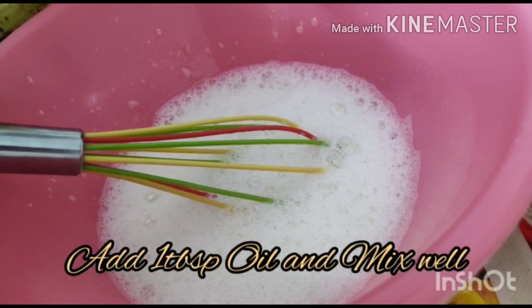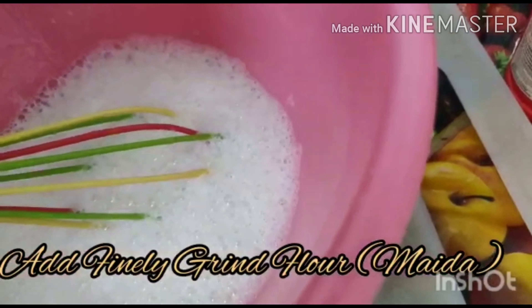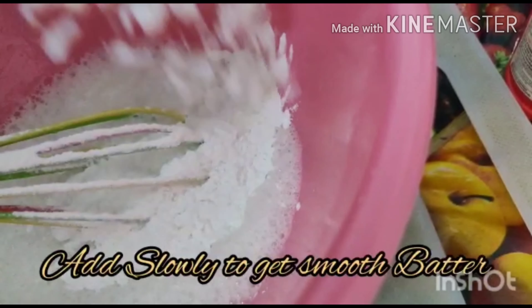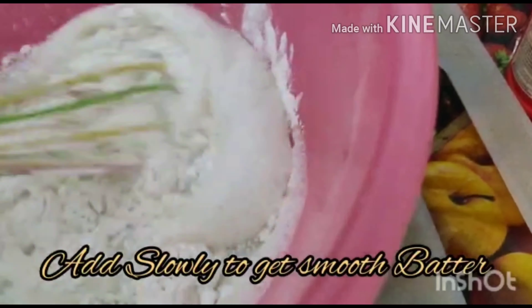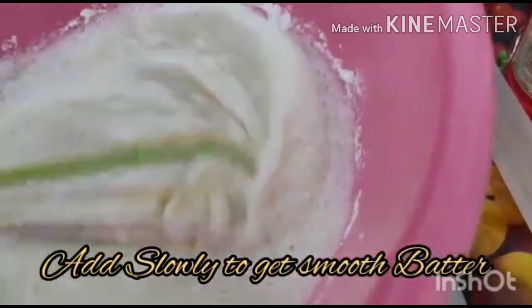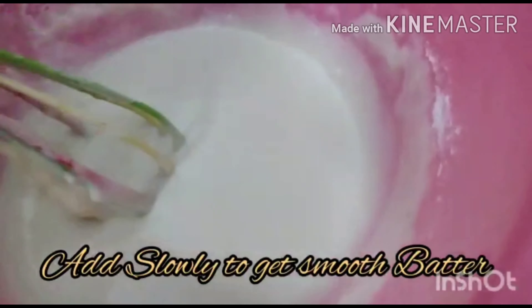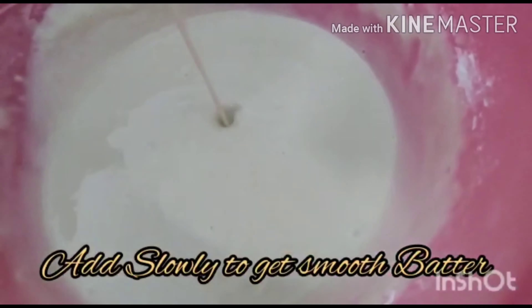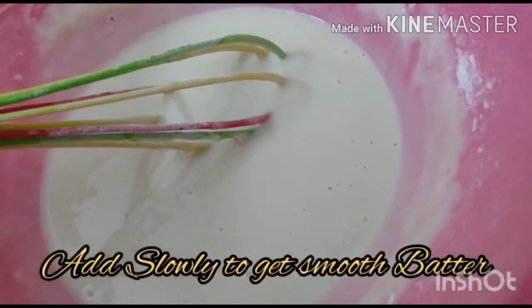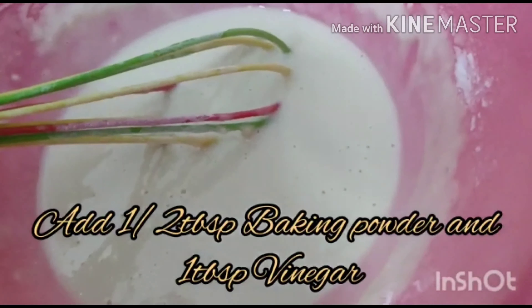I will add 1 teaspoon of sunflower oil. This batter will have a smooth texture with a thick consistency, and also a kind of loose consistency. I will add 1 teaspoon of oil.